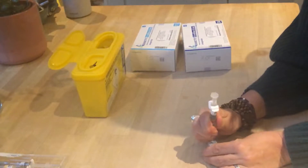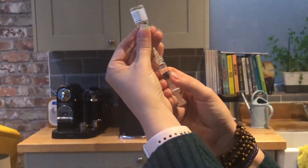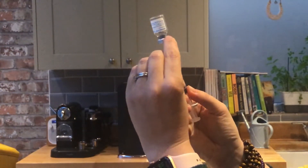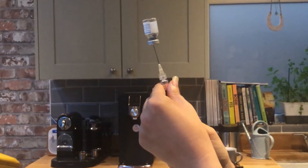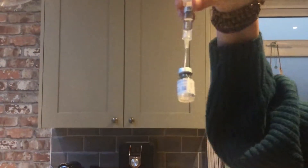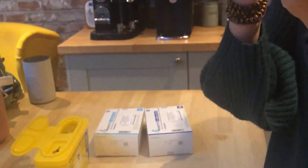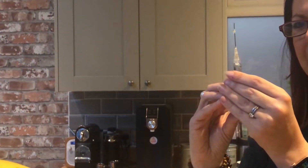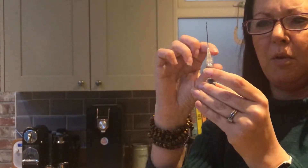We'll do the same with the next bottle. Pierce the top with the same needle. There's a grey seal each side but there's a gap — you want to be looking to see the needle in that gap. Then just pull it down so it's all in there. I always tip the bottle up and make sure there's no drips. Then you take the needle out — make sure there's no air bubbles. Give it a little tap and make sure the solution is to the top, so there's no big air gap.